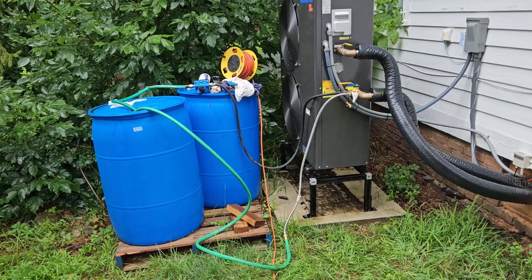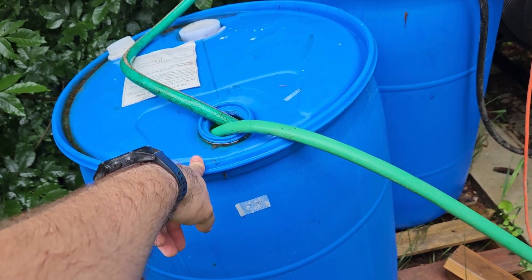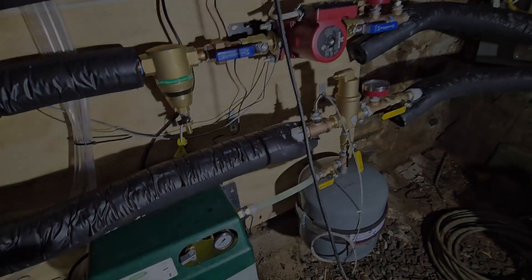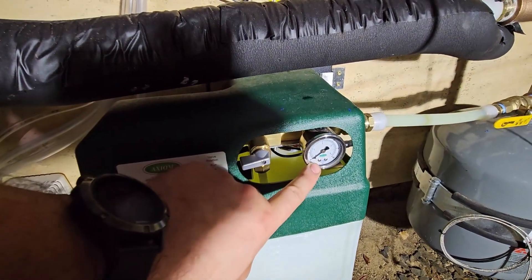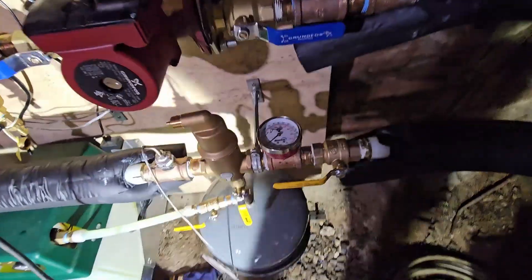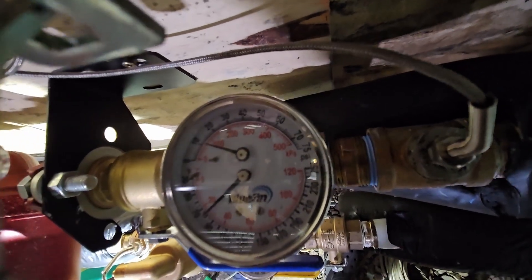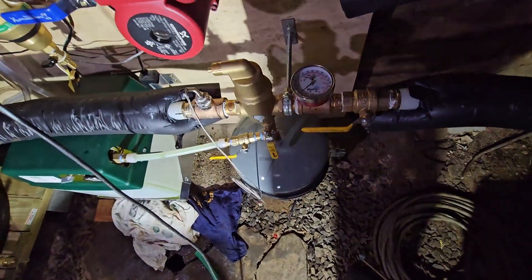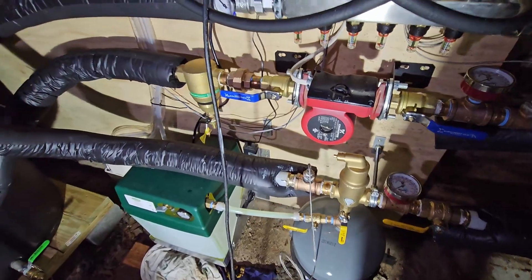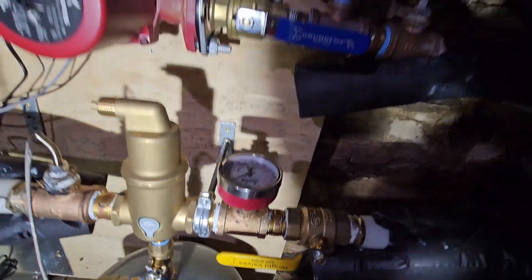All right, I'm all set up to start filling the system. I have an 80-gallon tank inside, so I'm basically just going to pump the rest of this drum in — we're filling it up. I've got my glycol feeder on. For some reason this gauge is not registering any pressure, but we're sitting at like 12 PSI, maybe 14, so that's perfect — that's right where I want it to be. I don't see any other drips or leaks.